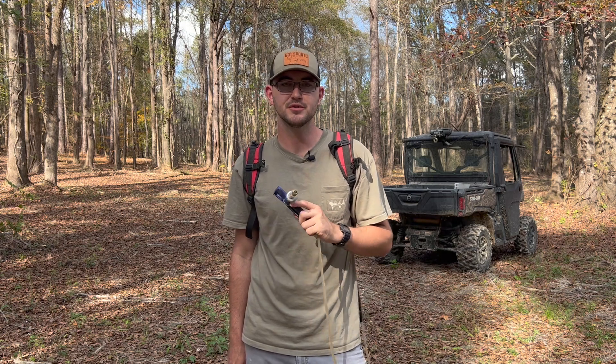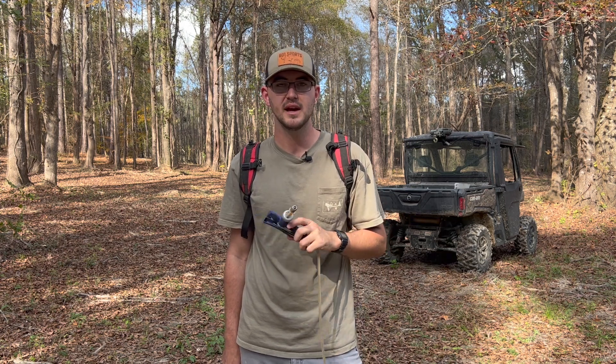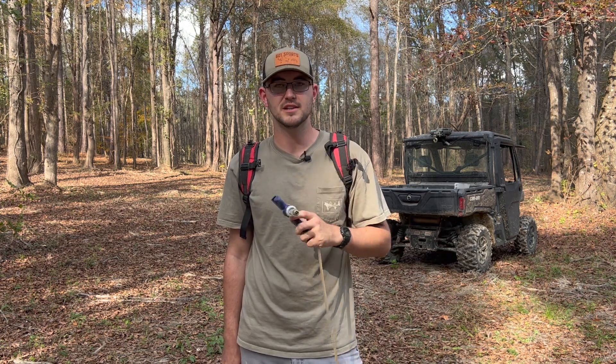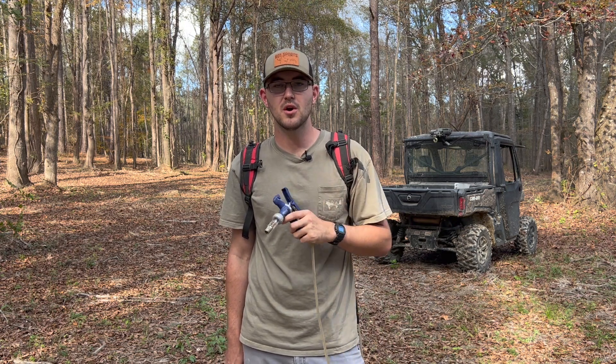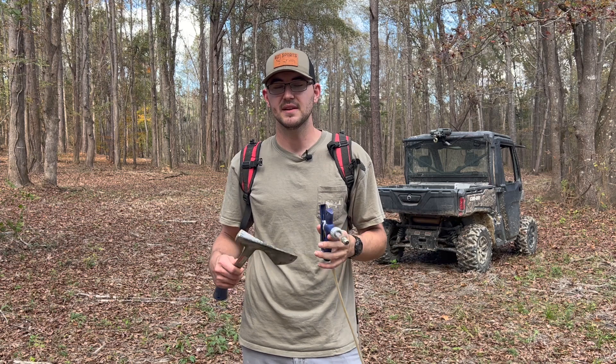Last year I was at Mississippi State doing some research on how to get rid of invasive trees on your property in areas that you can't get to with heavy machinery, or where you don't want to use equipment like a chainsaw. I stumbled upon an article actually written by a professor at Mississippi State — it was titled hack and squirt. I scheduled a meeting with him, went and met with him, and he told me the equipment I needed and the whole process.